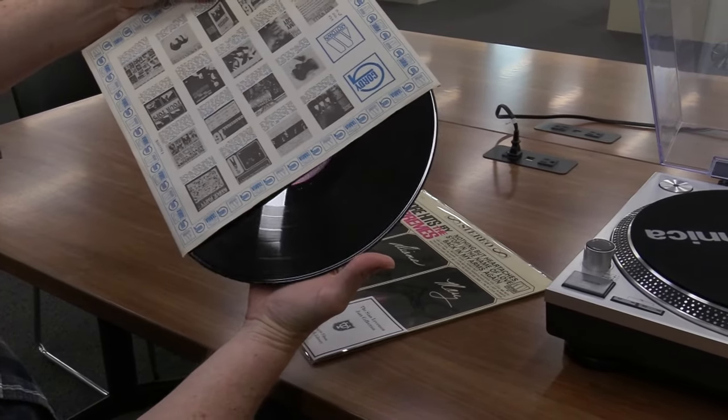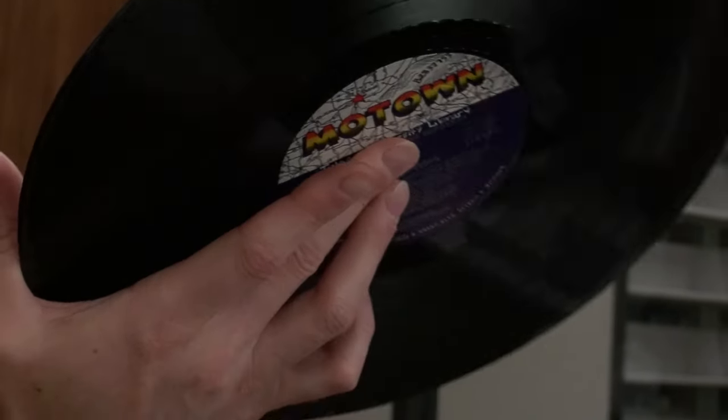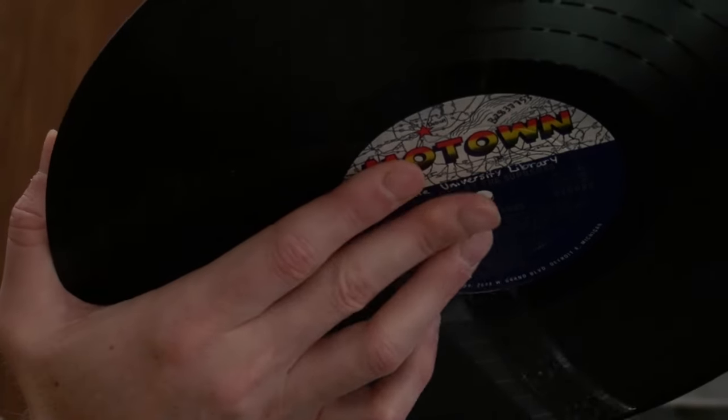Gently tilt the vinyl from the inner sleeve into the palm of your other hand. Using your thumb pad to support the outer edge, extend your middle finger to the center label.